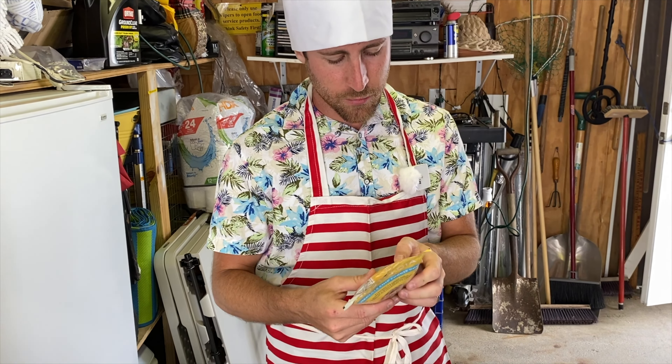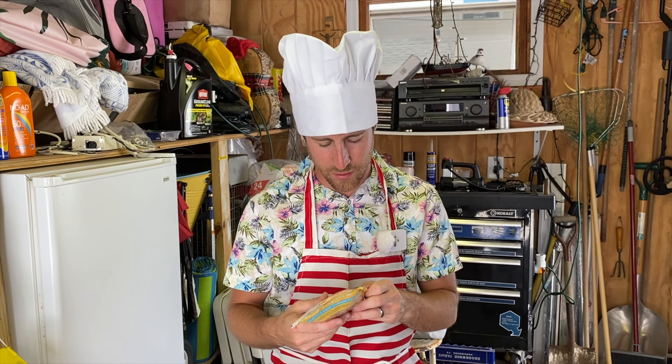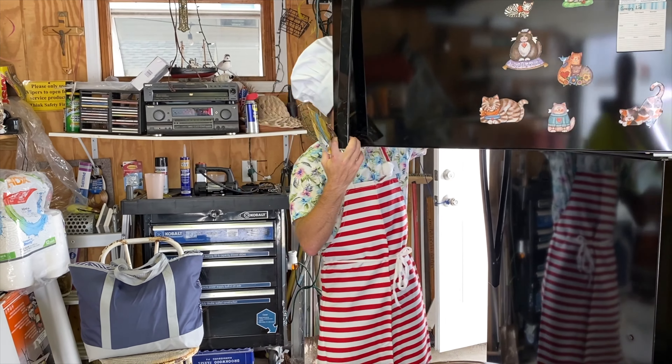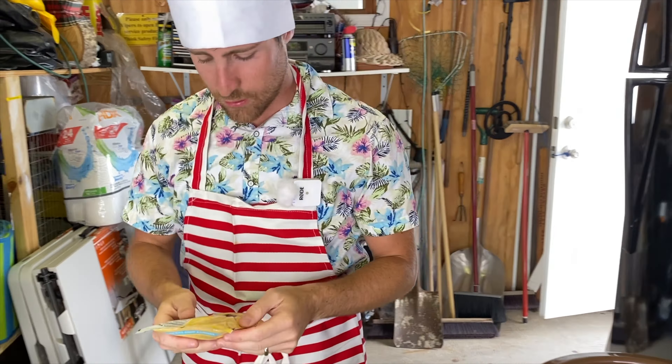Let's get mixing. The instructions say we need two cups of milk and two cups of heavy cream — that's based on just one packet. But we're doing two packets at the same time, so we're going to double everything. The canister was already chilled in the freezer hours ago. So that means four cups of milk and four cups of heavy cream. Here's the first two cups — I think we'll just have enough milk. And cup number two. Wow, that's a lot of milk.